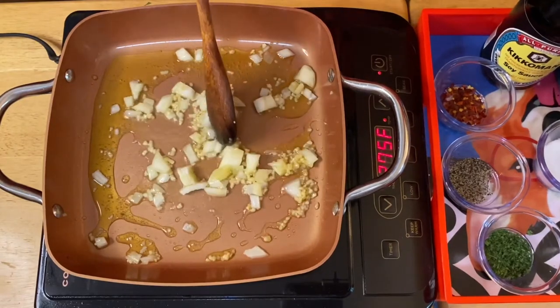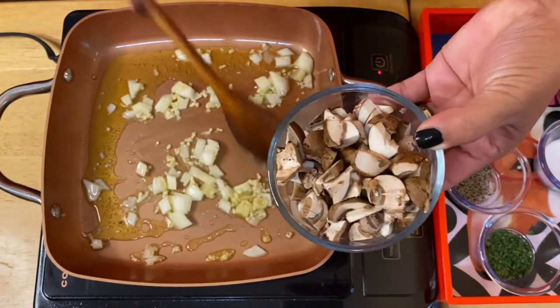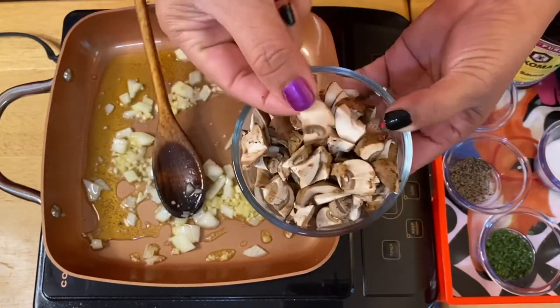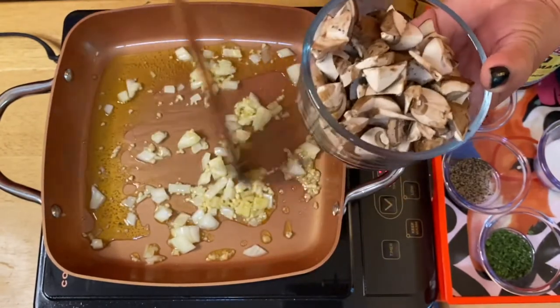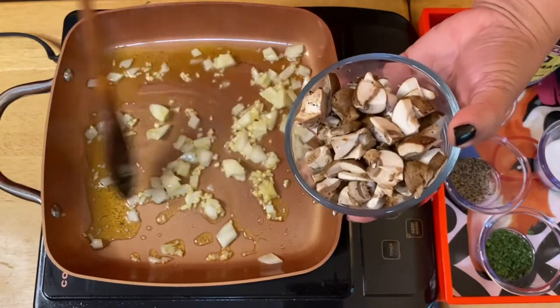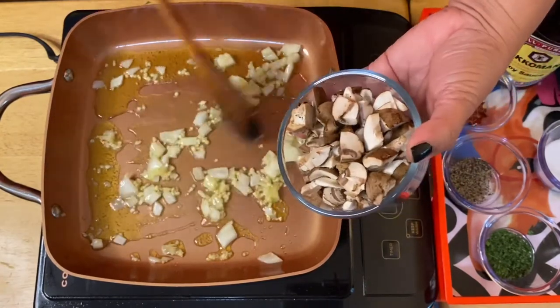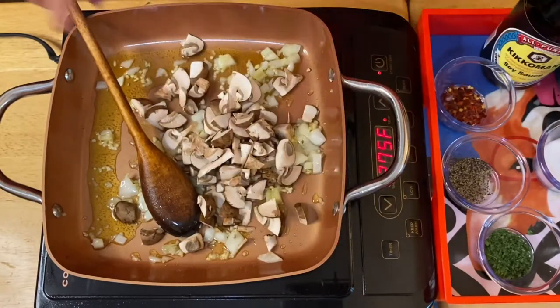Our beautiful mushrooms. I just slice them — not too big slices — just to match our scallop. I'm using baby portobello because it has a lot of flavor. So all we have to do is just put the whole thing in. Beautiful.